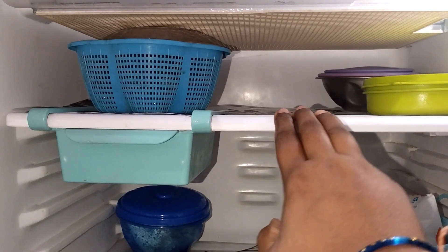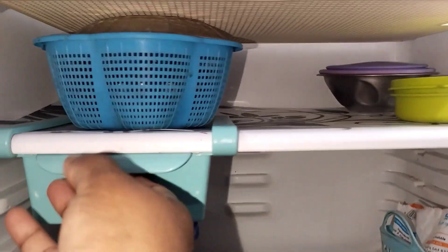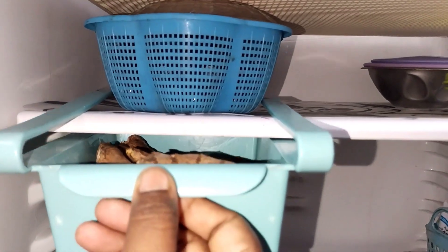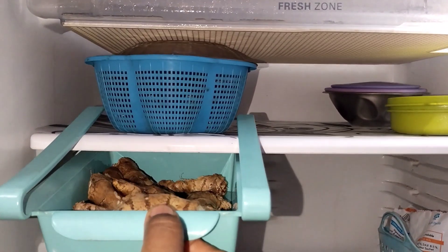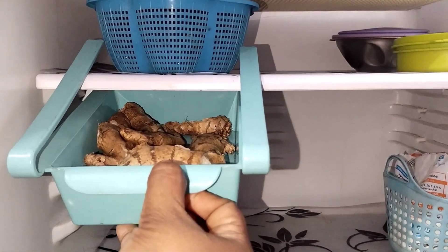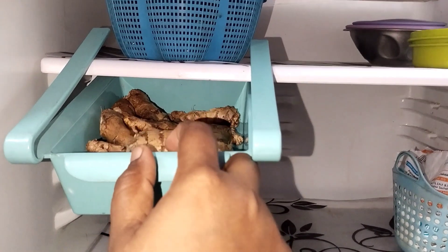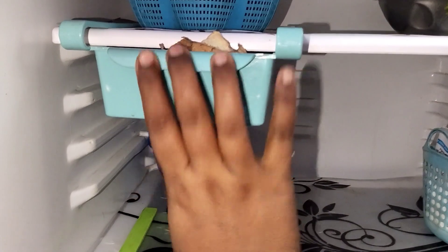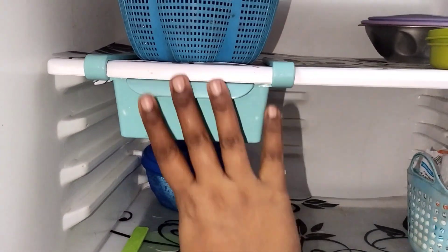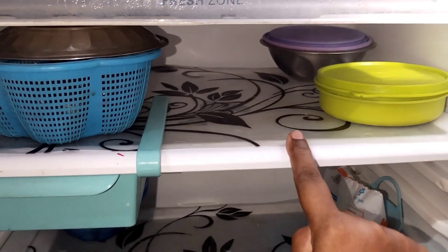We need to add a sheet from the fridge cover and use organizers. We have the sheets, the fridge cover, and the handle cover. These organizers are very helpful for keeping things in order.